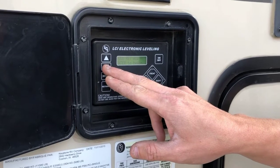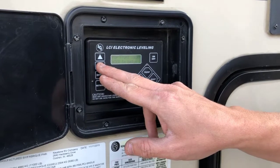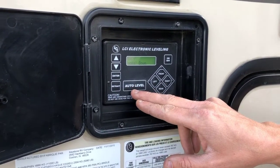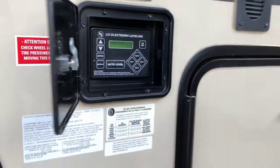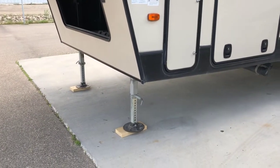There are auto retracting settings and manual mode. Most often what you're going to use is just the simple auto level. From the home screen, if you press the auto level button, the system will ground all four jacks.